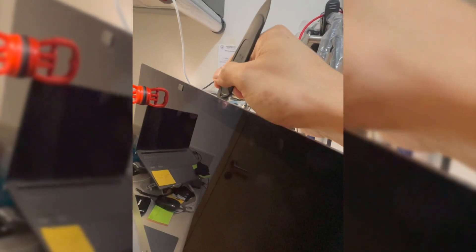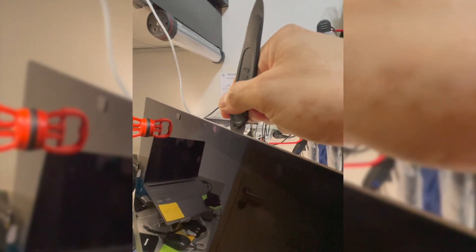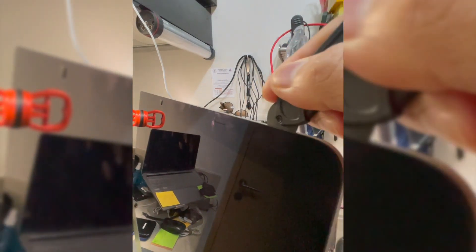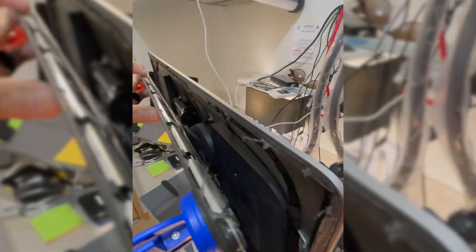So this is how we open a 27-inch iMac — we're going to use this tool. We heated up the LCD display. So we're heating it up until we can loosen the adhesive. Alright, so we managed to open the display safely.